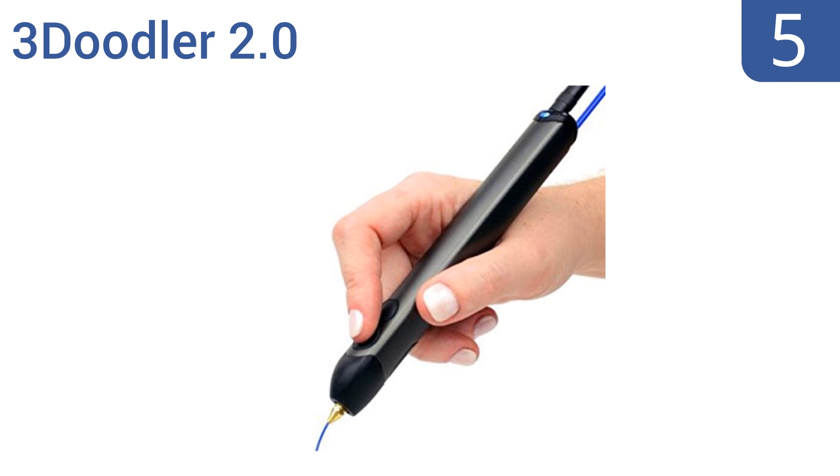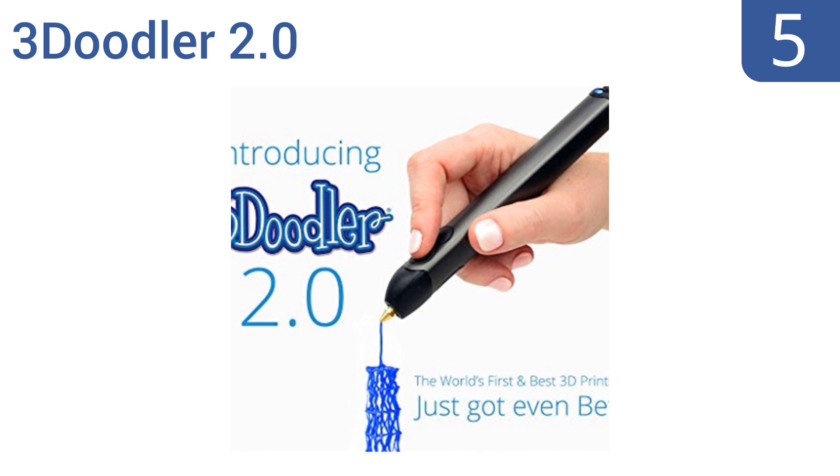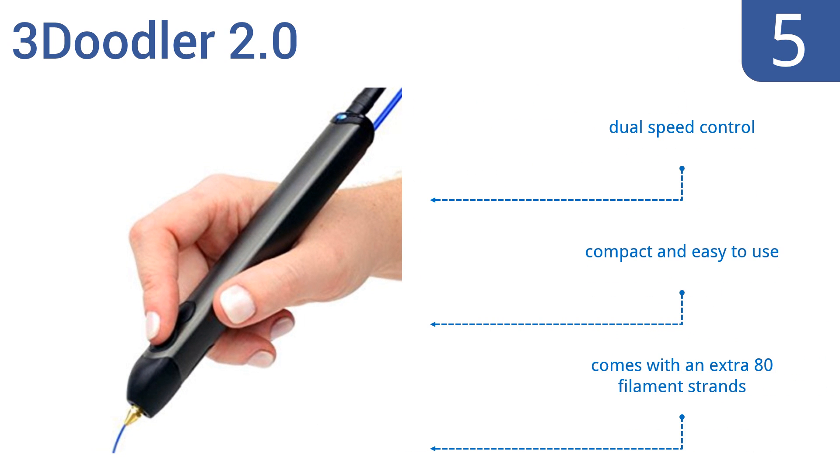At number 5: draw 3D objects in minutes using the ergonomic 3Doodler 2.0, which boasts a slim, stylish metallic casing that fits pleasantly in your hand. The heated filaments cool nearly instantly into solid designs right before your eyes. It's compact and easy to use and comes with an extra 80 filament strands, as well as a dual speed control.